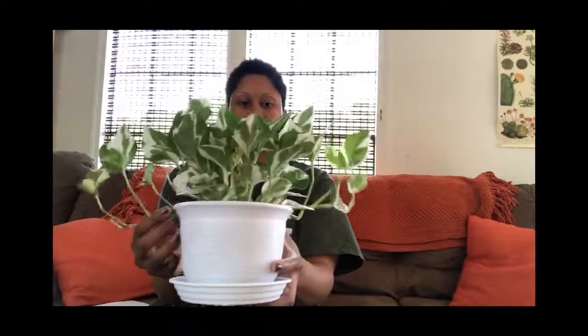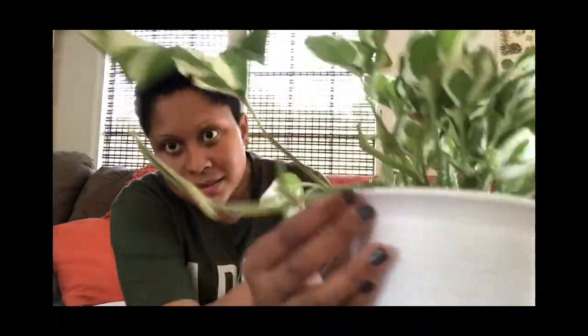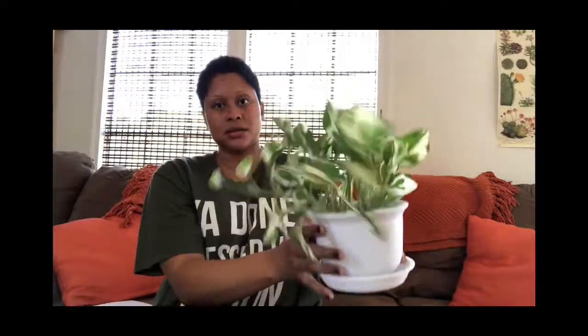This one is a pothos — I can't remember the variety name off the top of my head, and I can't remember if it was ordered from Amazon or Etsy. I'll put the information in the video once I figure it out. I really like this one even though it trails. It has these three or four pretty long trails that look kind of crazy. I was thinking about wrapping them up and pinning them down to look like a bush, but I don't want to break the stalks. Eventually I want the whole thing to trail anyway.